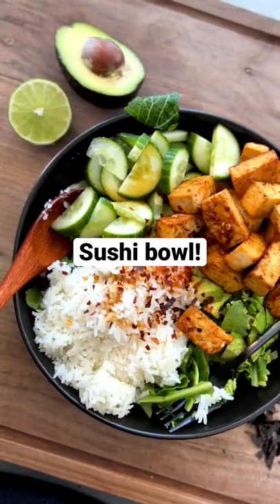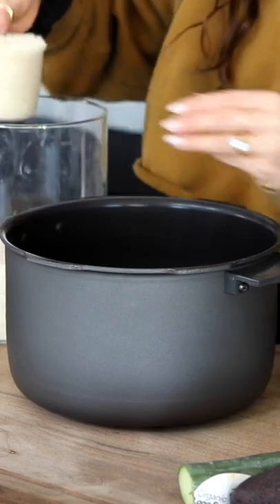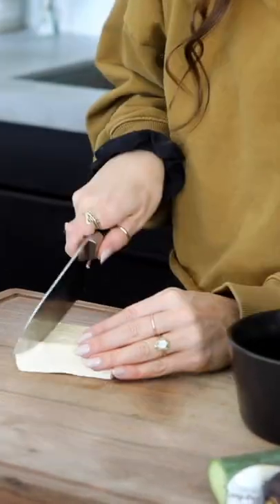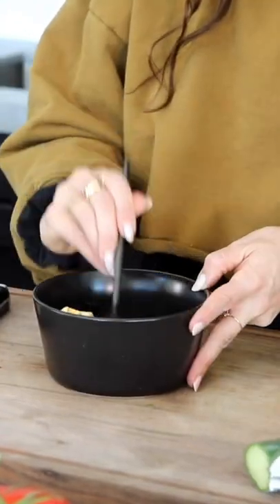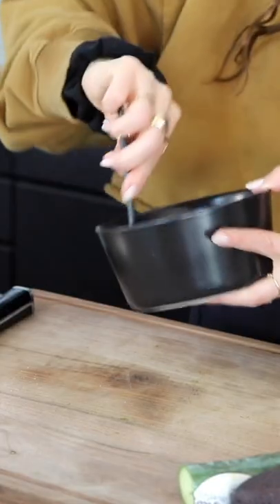Today we are making the famous sushi bowl. First you're going to want to make some rice — I always make this in my rice cooker. Then we're going to chop up a third of a block of tofu into little cubes, put that into a bowl, sprinkle it with a little bit of soy sauce, toss that around, and then add in a little bit of garlic powder.